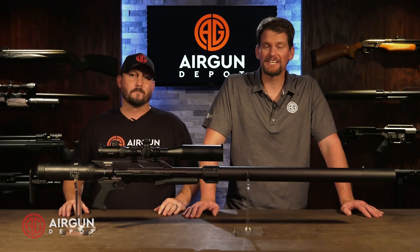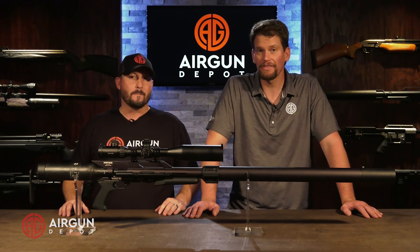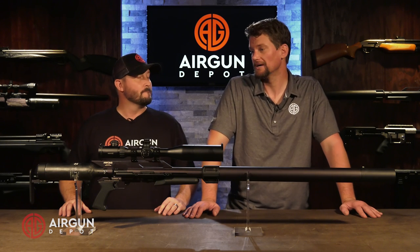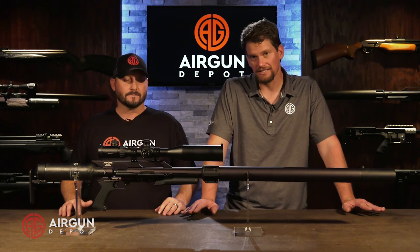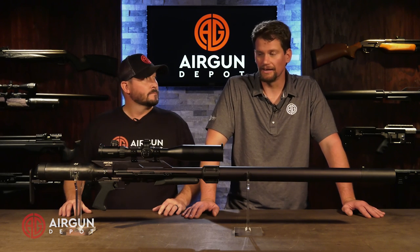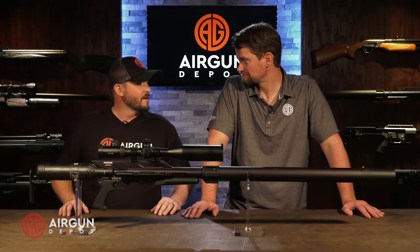Welcome back to another Under Pressure. Today I'm really excited to be joined by Chris Turek of Up North Air Gunner fame. He's got a great YouTube channel. He's done a ton of work with big boars, with the Texan line in particular — done a lot of research, a lot of hunting, and a lot of development in the industry. So thanks for coming. Absolutely, Travis, thanks for having me.